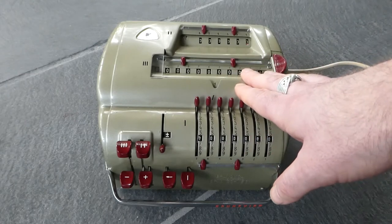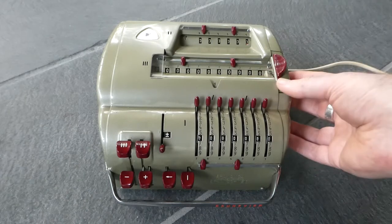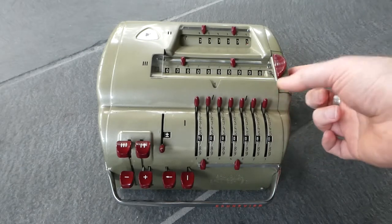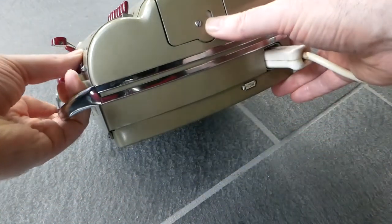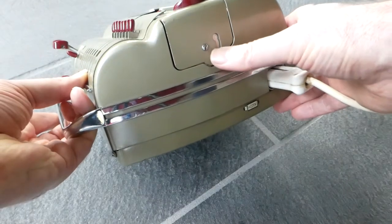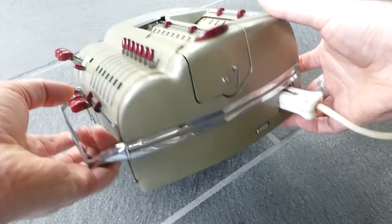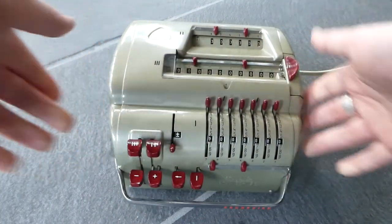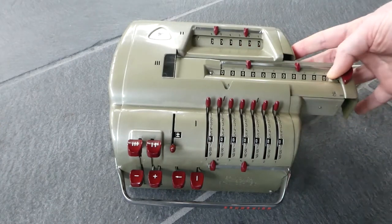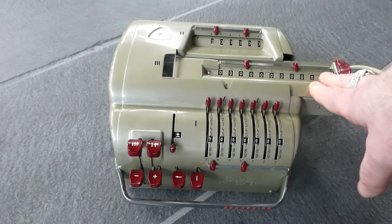Moving the carriage is still done manually — you have to pull it out. It was still locked here. There's a small switch or latch that locks the carriage for transport, so you have to move this up to free it. You have to pull the carriage out if you want to do multiplication or division.